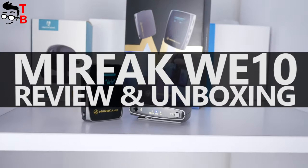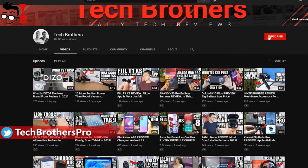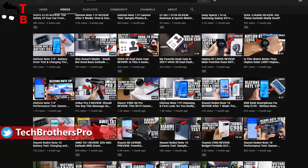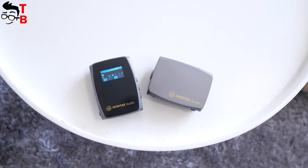Hey, what's up! I am glad to see you back on Tech Brothers channel, and for those of you who are here for the first time, please subscribe. We already have many interesting videos, and there will be more to come. Today, I want to tell you about a must-have device for video content creators.